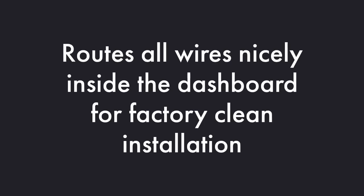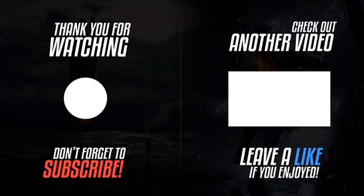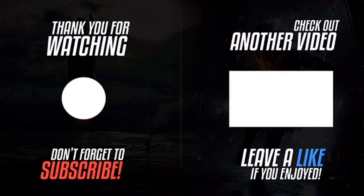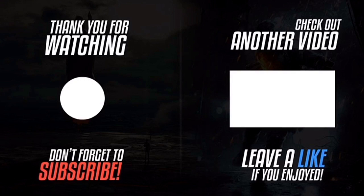Thank you for watching. Please click the logo on the left-hand side to subscribe to the channel — subscriptions work on smartphones, tablets, and computers. Please like the video, click the notification bell, and leave a comment. If you want to watch another video, please click the video on the right-hand side.